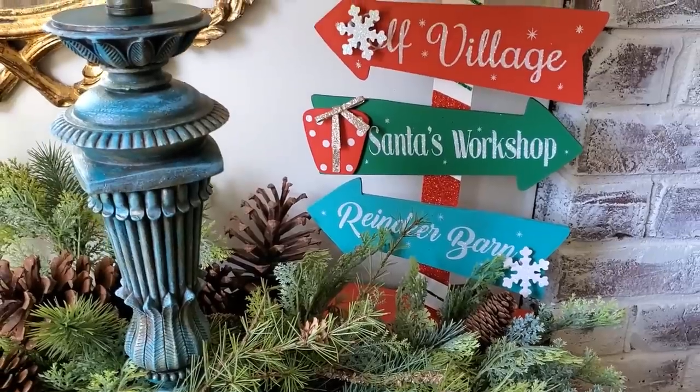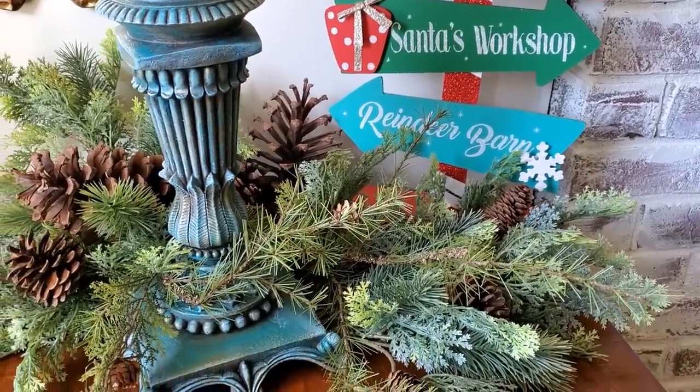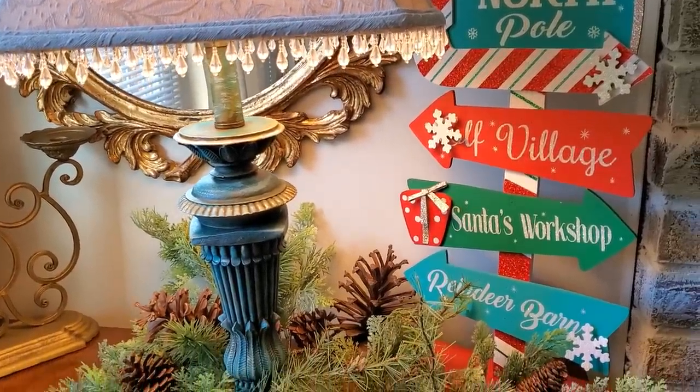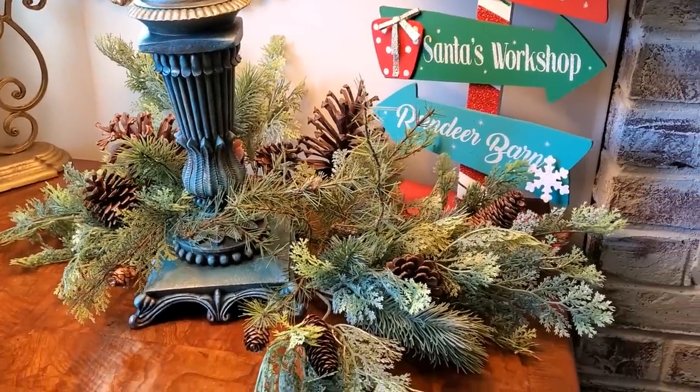And here is how the lamp turned out. I think for five dollars and a little bit of paint, this is a great way to tie in all of those whimsical, fun Christmas decor pieces while still keeping your overall look elegant and upscale.